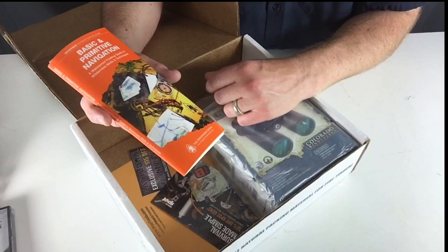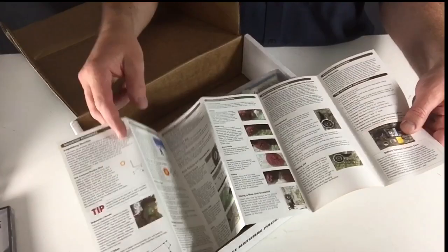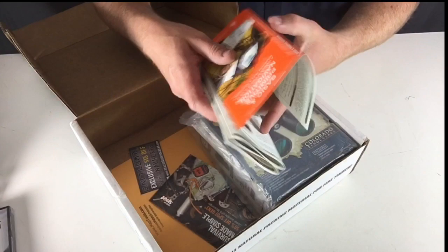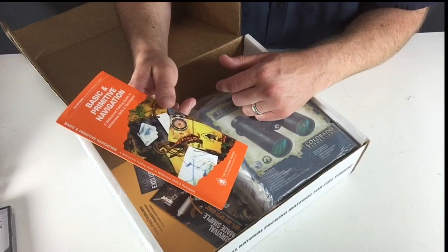Basic and Primitive Navigation — this is from the Pathfinder School. This is made of waterproof material, so it's kind of an intro. They have a bunch of these types of pamphlets. We've got six pages on this side and on the back side there's your cover and some other systems. So ten total pages of information to basically give you an intro into how to deal with land navigation when you are out in the woods. Cool because you could throw this in a bushcraft bag or your camping pack — basically a primer in land navigation from the Pathfinder School.